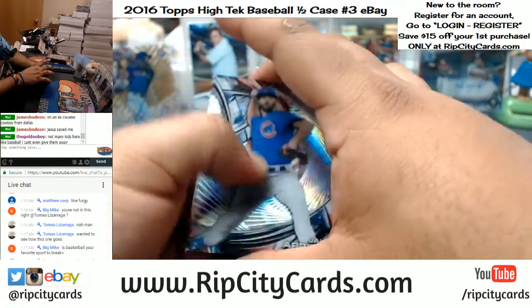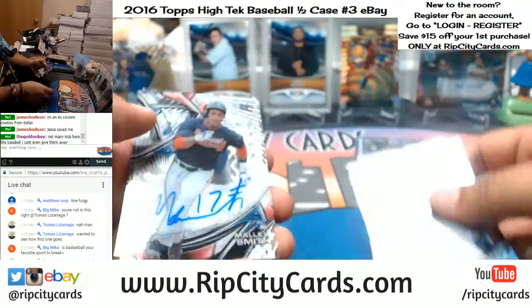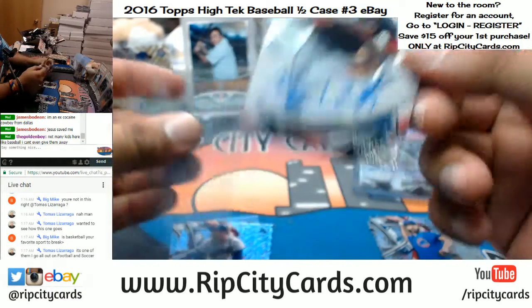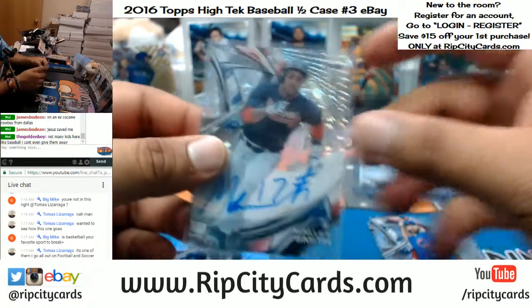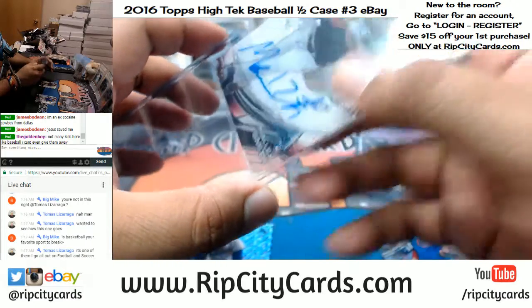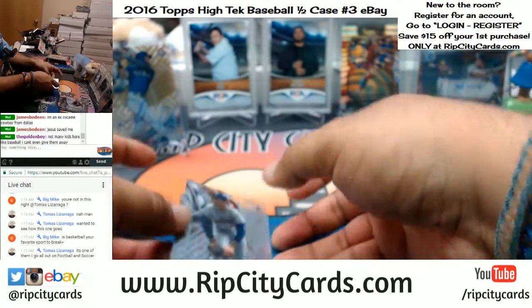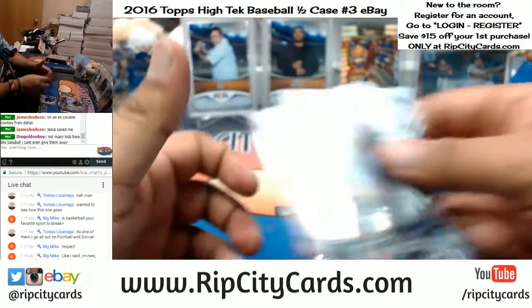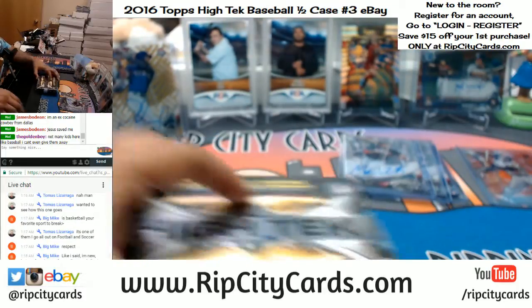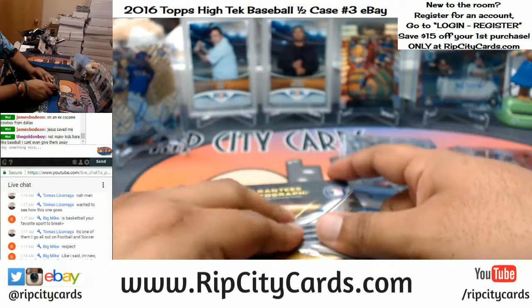Alright, see what's here — I got to take that trash out for real. Another Hank Aaron in there. For the Braves, rookie card of Malik Smith. This stuff is really, really nice. But definitely tough to hit an autograph in this with only one auto per box. Last box — good luck, guys, see what happens here.